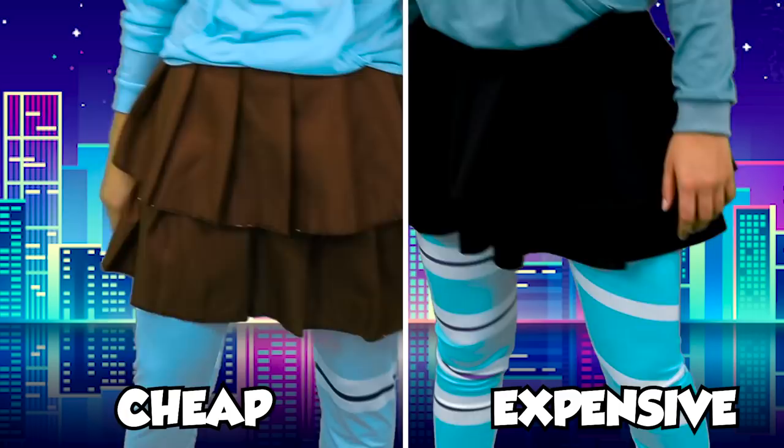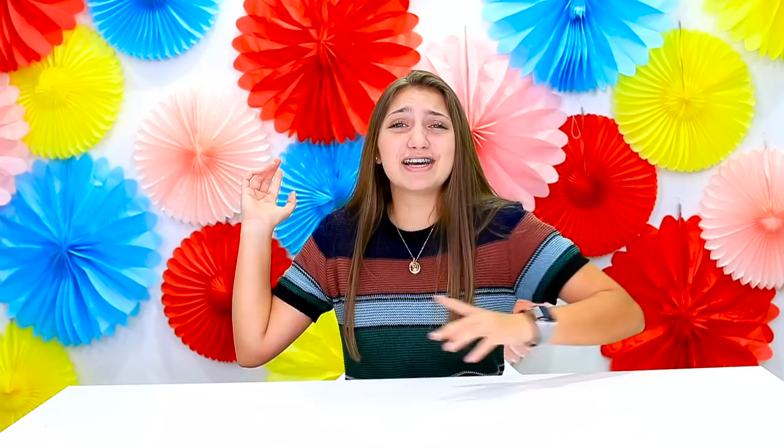Thank you guys so much for watching this video. If you liked it, make sure you leave a comment down below saying which costume was your favorite. Also check out my other videos by clicking over here, and you can subscribe to my channel by clicking the red button somewhere on the screen. I will see you guys next week — bye!